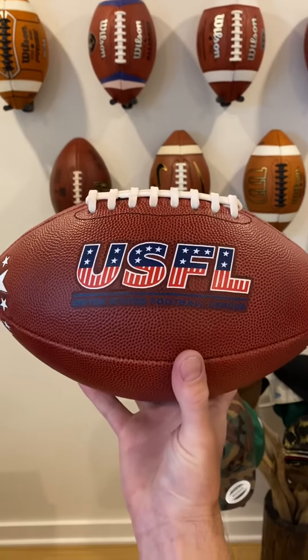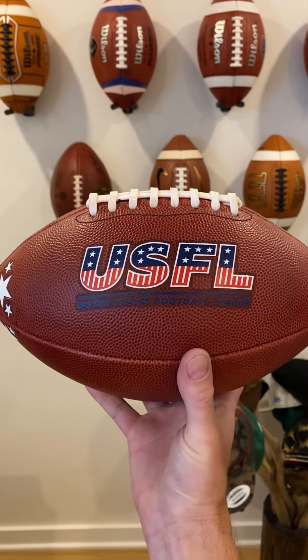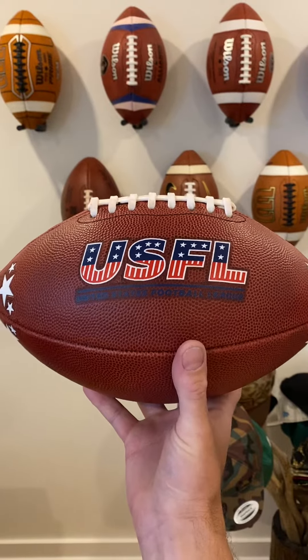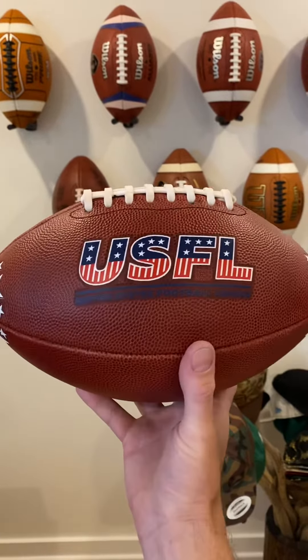Other than that, you've got the logo — the USFL logo. This is basically the same style of logo as they had on the older ball made by Wilson, but they've obviously added color and it has an excellent look on the ball.